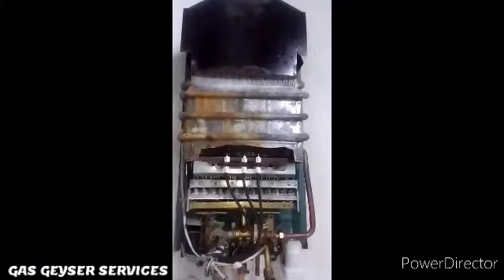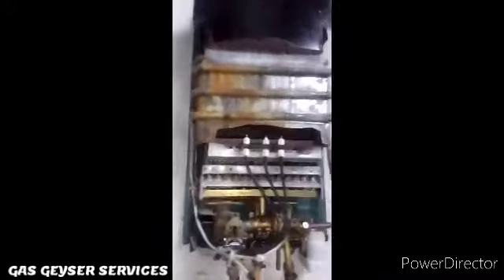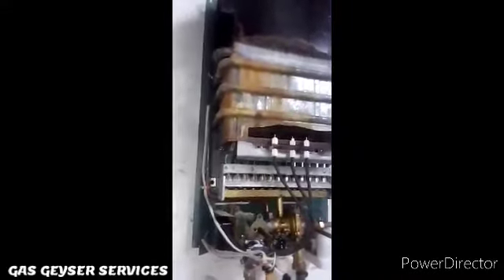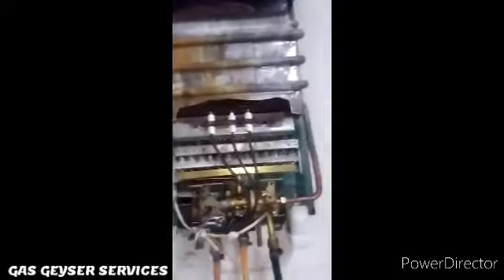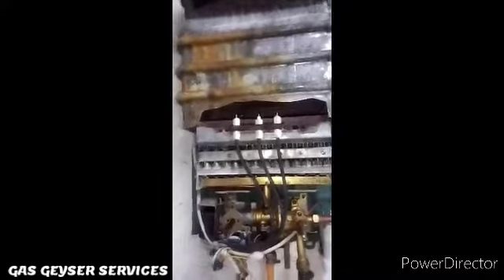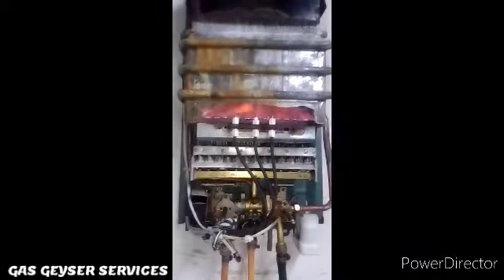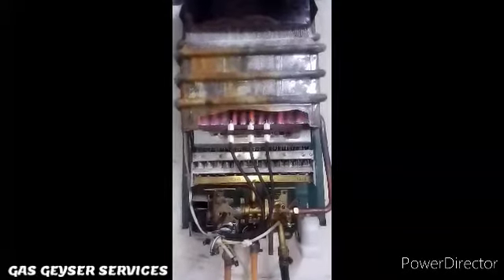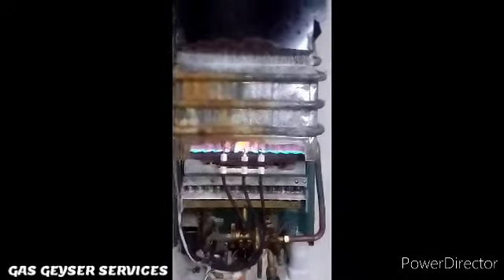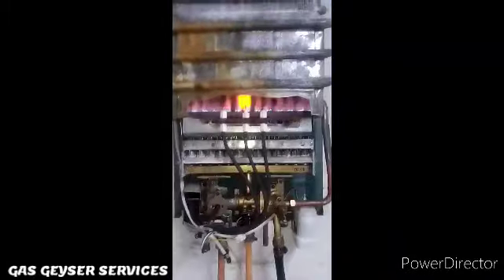We've hung the unit onto the wall to test it and make sure everything is in place. Our unit is a bit old, which is why we've been giving it a little bit of a service so it works like new. Let's open up the cold water tap to see if it will ignite and give us some hot water. Three, two, one — baby, it's working perfectly! You can see the blue flame on those burners.